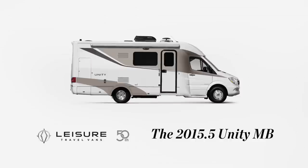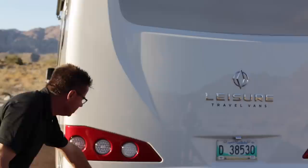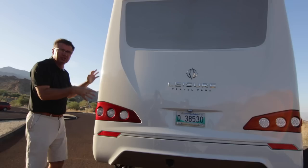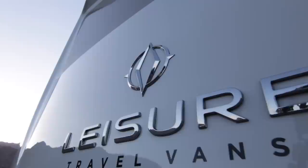This is very exciting — we've totally redesigned the entire Unity body. Today we're going to have a look at the Unity Murphy Bed. As you can see, totally redesigned rear mask, separate bumper, separate fiberglass mask up above. Brand new LED marker lights way up high — this is one gorgeous rear mask. We still have our 5,000 pound hitch receiver with a seven-prong connector, and we've gone with LED lights. I love the new design and the new Leisure logo.